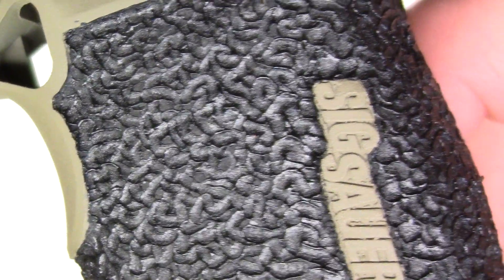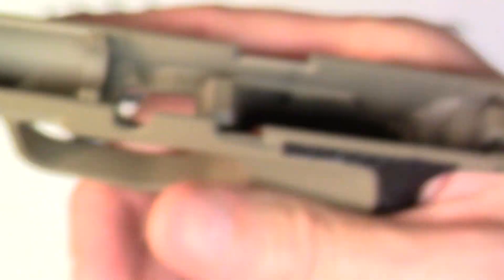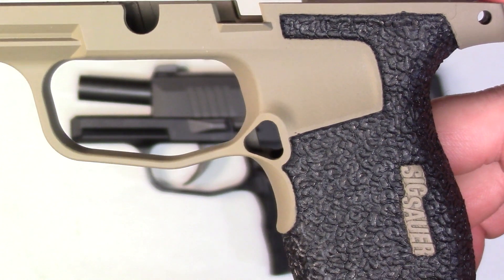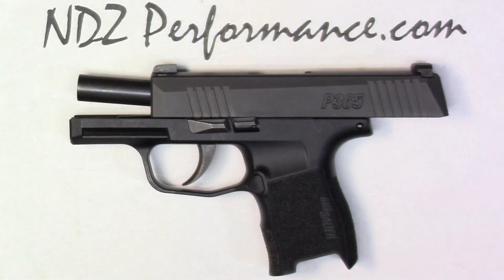And lastly what we have for now — this is the flat dark earth with the stipple option. I'll give you a little close-up here. You can see what the stippling is like, so it definitely offers a little bit more bite, kind of cool to the feel. It definitely adds to the whole custom effect, especially with a different coloration, so it really stands out compared to your standard black finish.